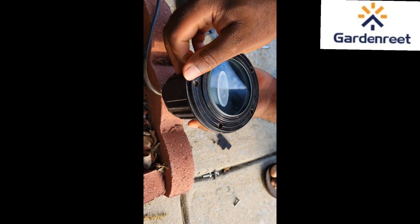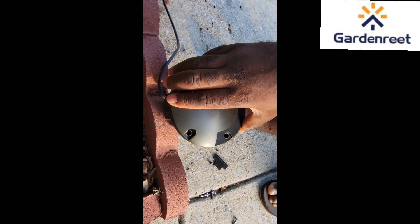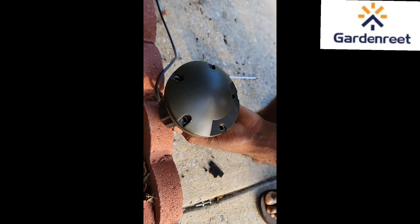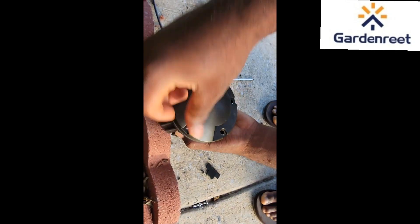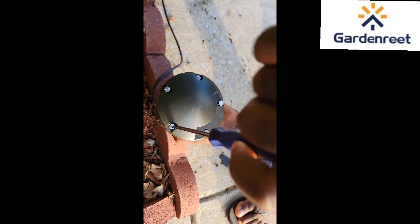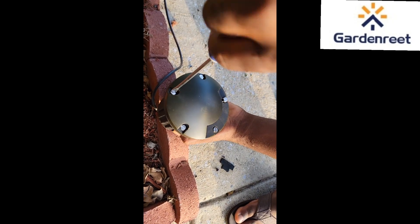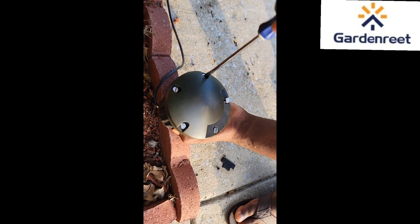We are going to add in the glass part, and then put in that durable brass top to secure it. This part is good for all weathers. Then we are going to add in the screws, and that is it for the installation. How easy is that?